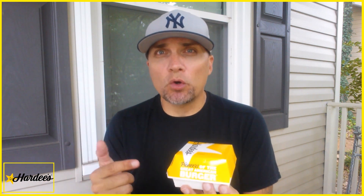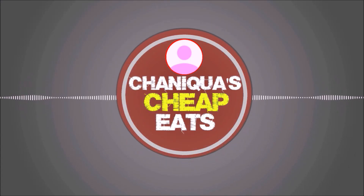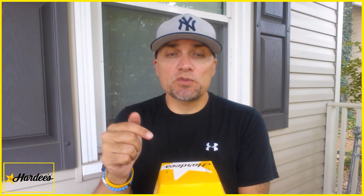Hardee's came out with a Strawberry Shortcake Biscuit — I believe in May, so a couple months ago. I've been meaning to try it. This is normally $1.89. They have a deal now going on that you can get this for $0.99.